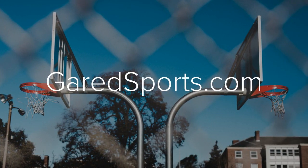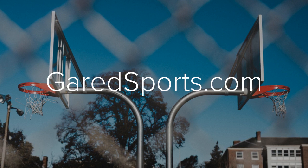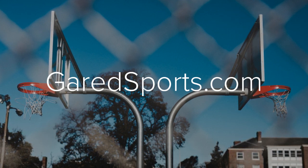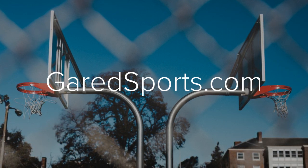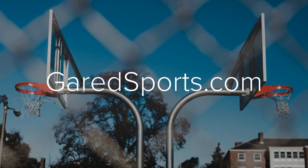So what do you do if you have a gooseneck pole? You'll want to start with GarrettSports.com — that's a great place to start. They've got institutional grade basketball systems designed for elementary playgrounds, churches, schools, where they gooseneck out.